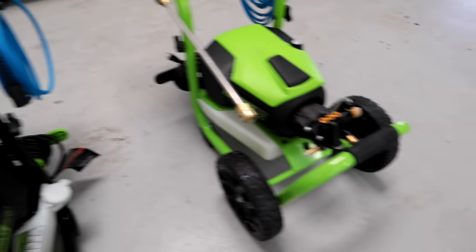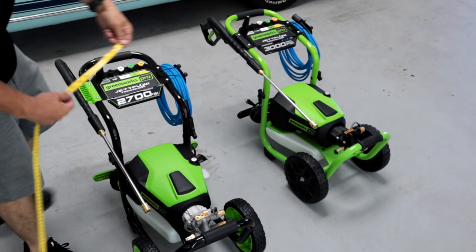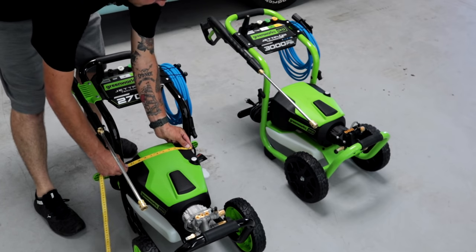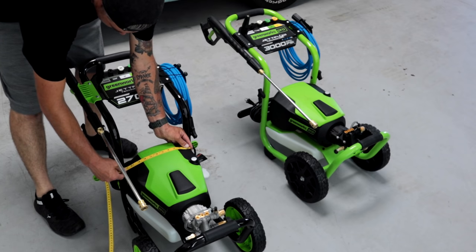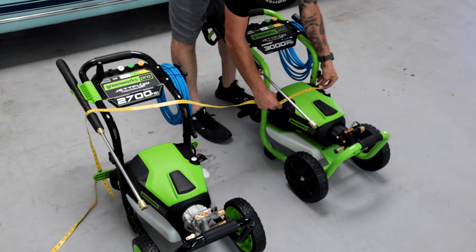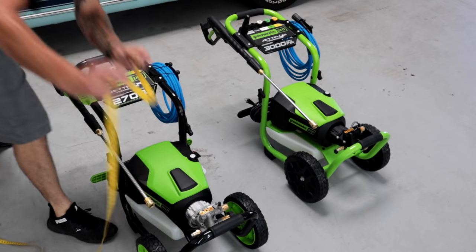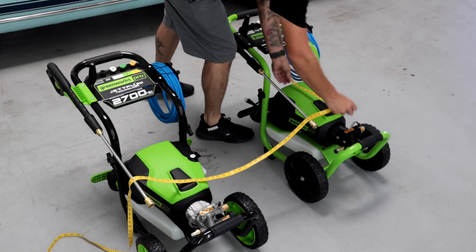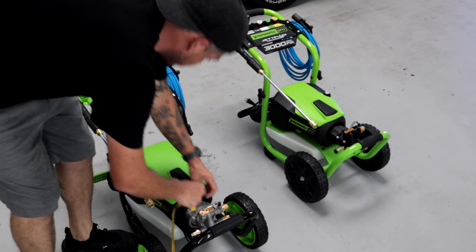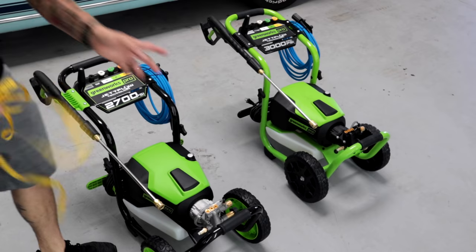Taking some measurements to see if I can spot any further differences. From end to end we're at basically 10 and a half inches — exact same on the 3000. Front to back: 13 and a half inches — exact same. There's a little motor and pump piece sticking out, just under two inches — same on both. So I'm not noticing any differences based off the appearance of these machines other than color. Let's go ahead and test these guys out.